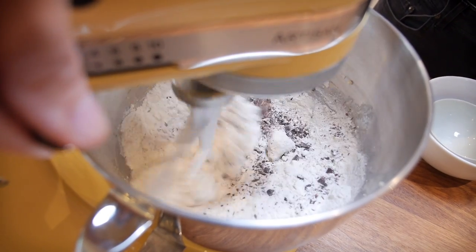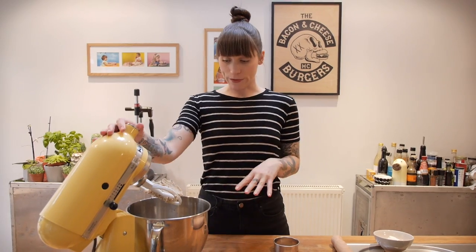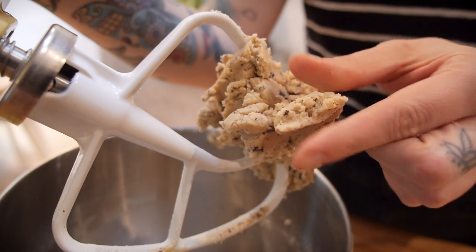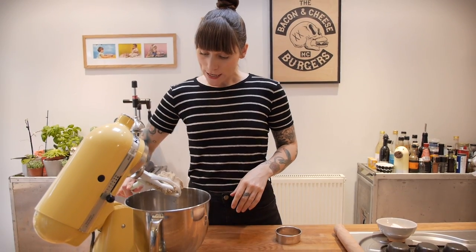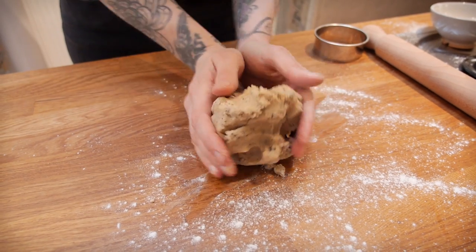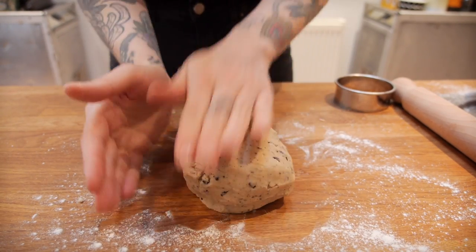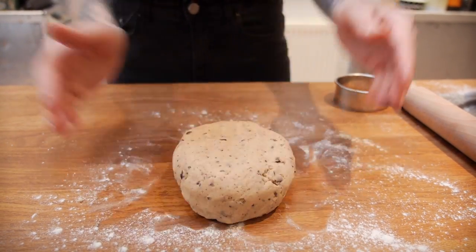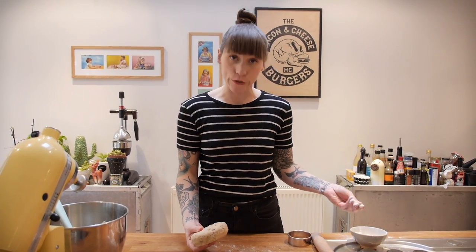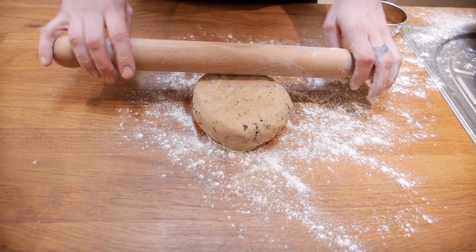Bring that together on a low speed until it forms a dough. That took just under a minute and it's a nice, firm dough. Get it out onto your worktop and give it a quick knead. Make sure your worktop is nice and floured so that the dough doesn't stick, and then roll this out as thin as you can — it's probably going to be about three or four millimetres thick — using a floured rolling pin.